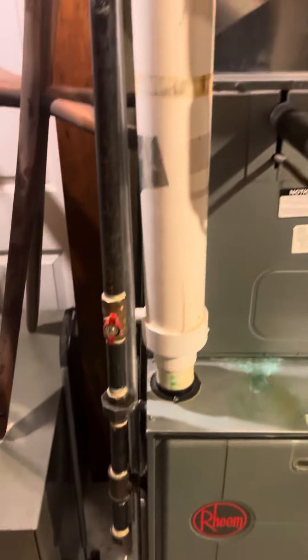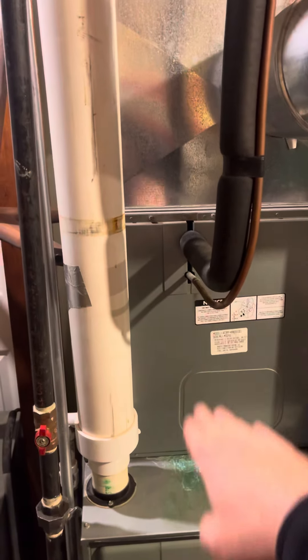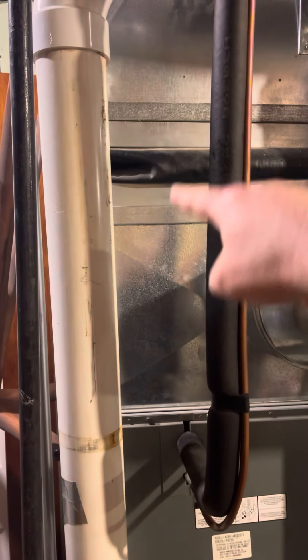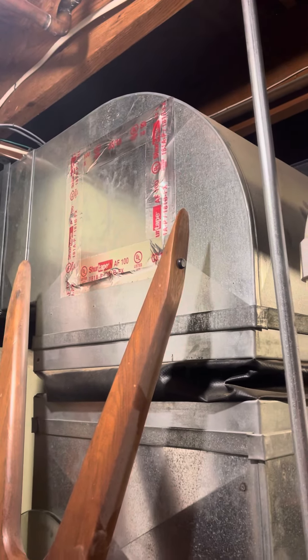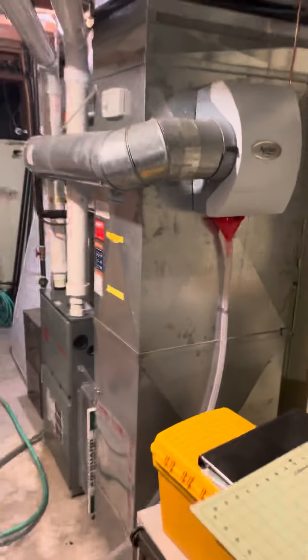I'll show you outside. Gas lines — this is only 18 inches tall, you've got another 18 inches right here to play with. That supply is going back into the crawl space behind it. And I think that's it.